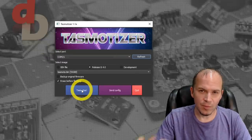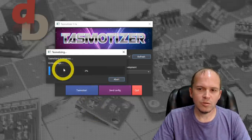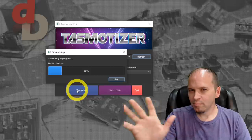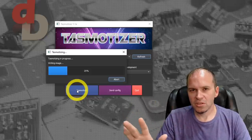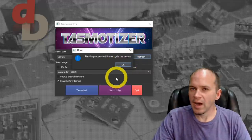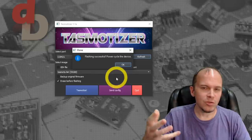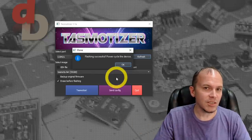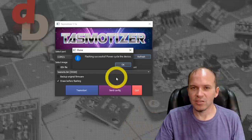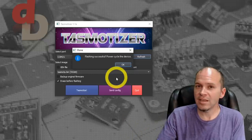You need to load the tasmota-zbbridge.bin and that's about it - just hit the Tasmotize button. If you get a crash right after you press the button, you may want to try running it as administrator. Once you see it saying writing and erasing, you know you have all the wires connected. Don't bump anything, just sit still. Once the flashing is done we're going to follow along with the guide I wrote on my blog post.